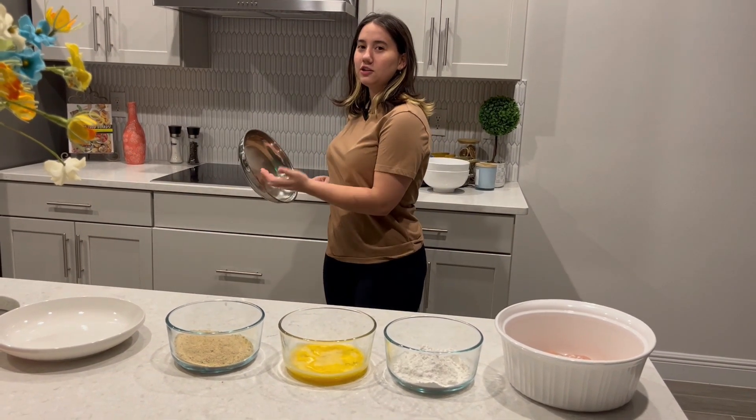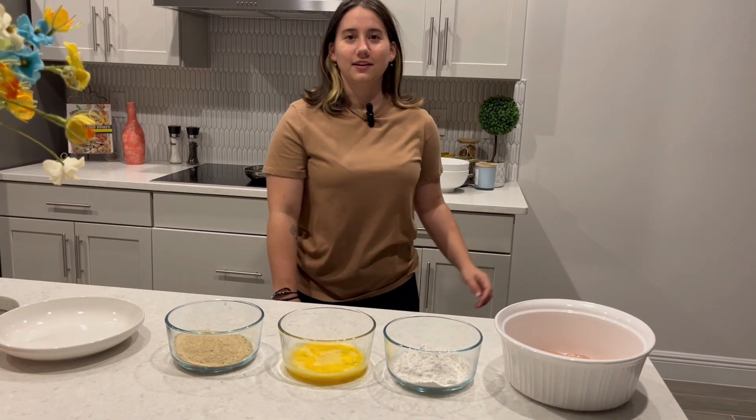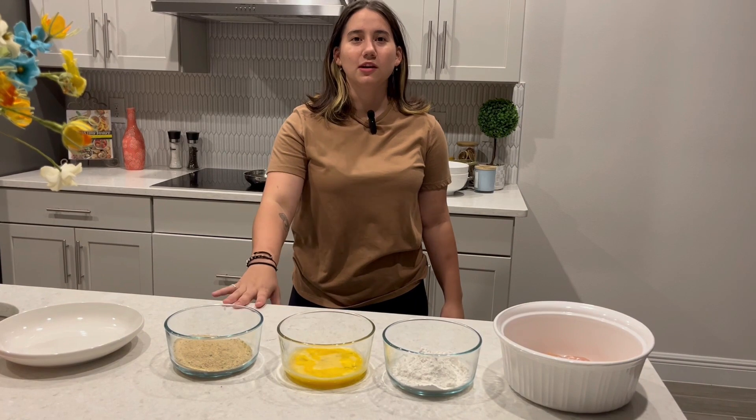And we're gonna brown each side of them. And then I'm gonna put them in the oven — 350 for about 20 minutes.